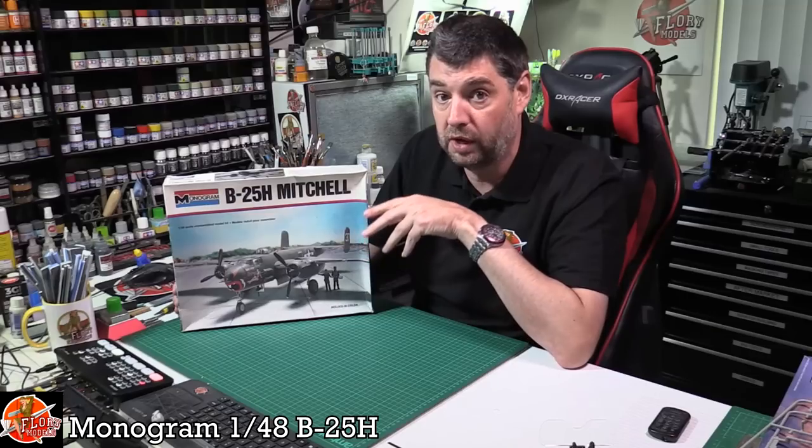Hello and welcome to Flory Models, another classic kit review for you. Today we've got Monogram's B25H Mitchell in 1:48 scale. This kit's been around since 1977. The last time we've actually seen this one is Revell of Germany re-boxed it in 2013 - they did the Red Bull version which was all very highly polished. That was this kit.